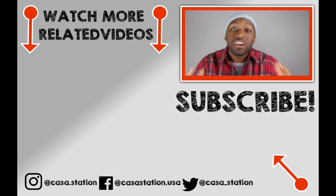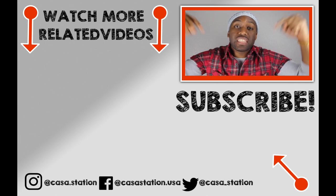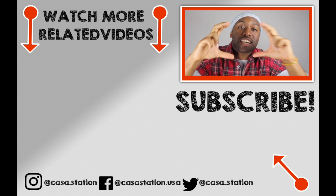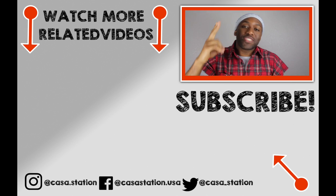Hey guys, if you want to watch more sneaker videos that are dope sauce, go ahead and subscribe by clicking the link down below that says CASA Station. My name is Zo, and until next time, deuces!